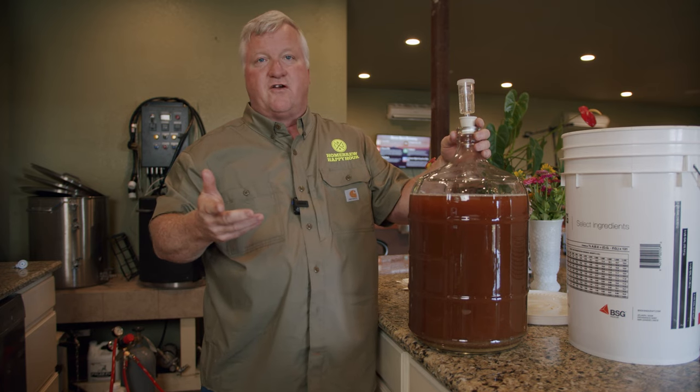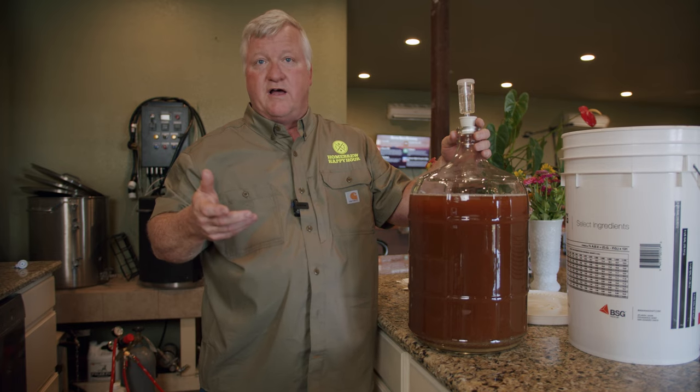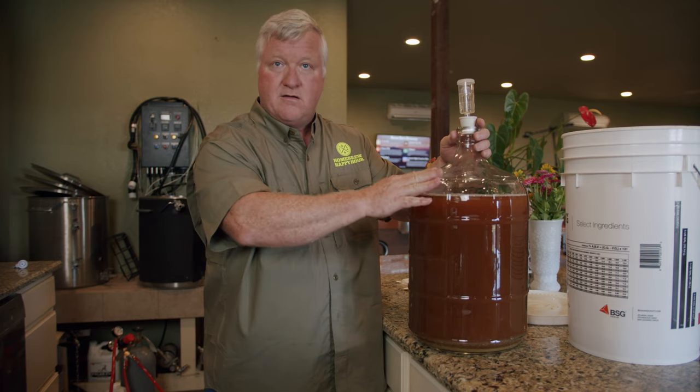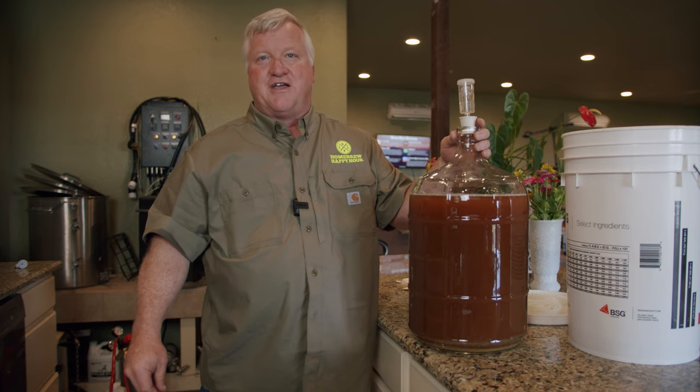So this is our second video in the three-video series. The next video we'll have, we're going to show you how to bottle your beer from here, and we'll maybe even show you how to keg the beer.